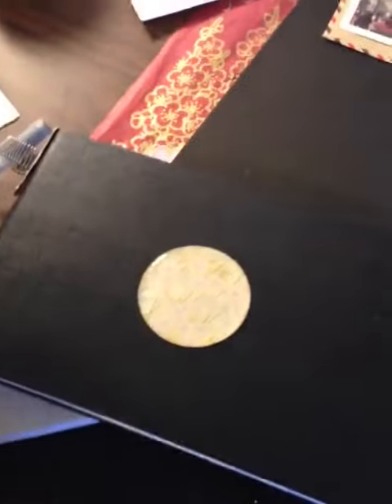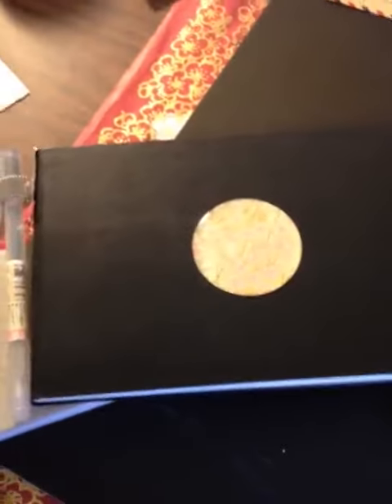So for the trip to Paris, I'm going even bigger. I'm going to take this Moleskine notebook that is watercolor paper, and I think this is going to be a wonderful size for my explorations in my journal.